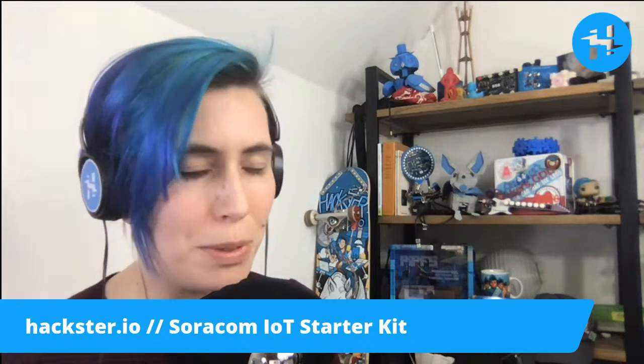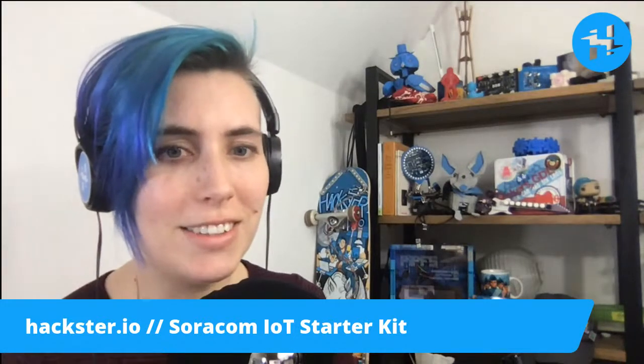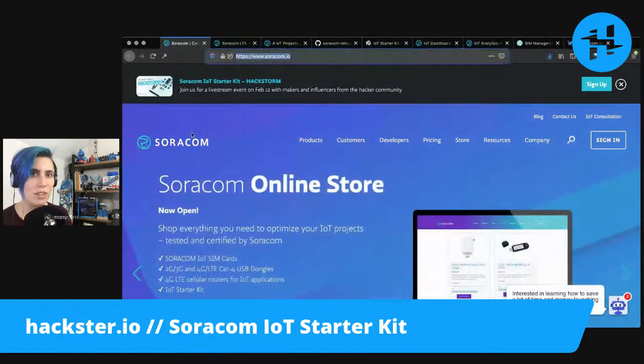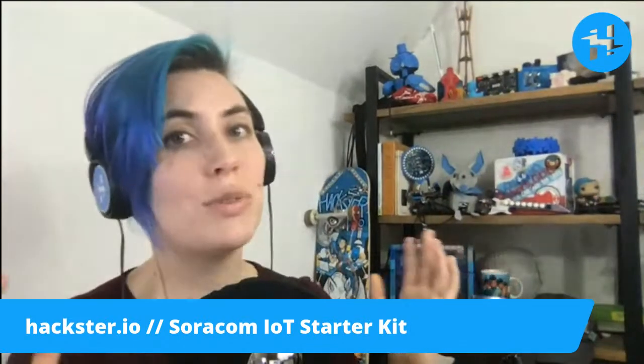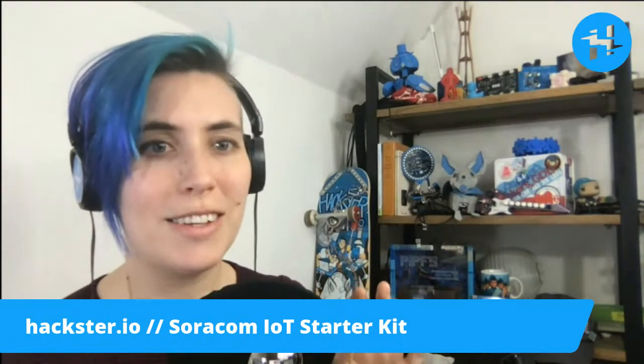We'll see a cool blog post from him about things you can do with this kit once we've actually got it out of the box. First, check out the Soracom website — it's soracom.io. At the top, you'll see a spot to sign up for an upcoming next Friday hackstorm. I'll be there along with some friends. We'll be making some things. While we'll look at the getting started materials today, that's where you'll be able to watch more in-depth digging into the hardware. I'm really stoked for that. For now, let's get this thing open.